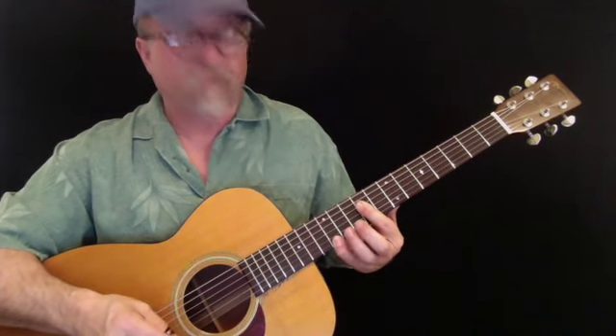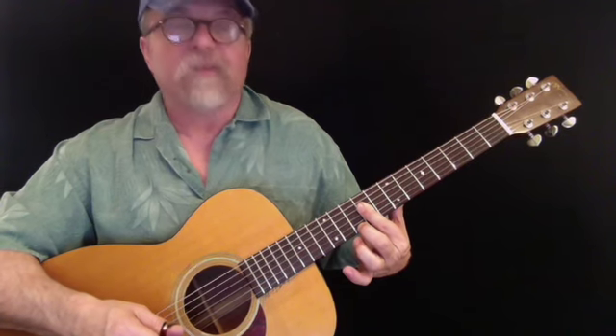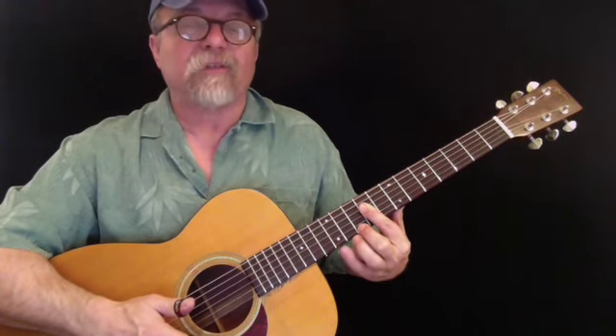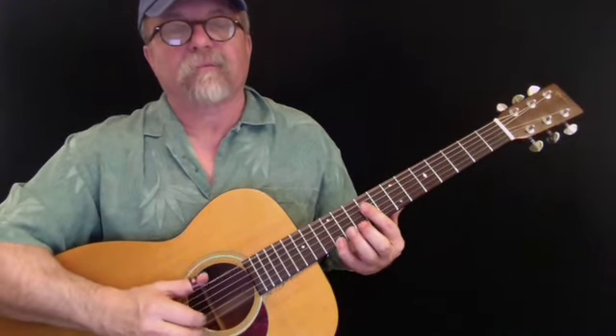I'm also going to be going down to my 10th fret to grab the 7th — here's the E7. And I'm going to be pulling off between these. So I'm going to play that whole first line and then we'll talk about it.